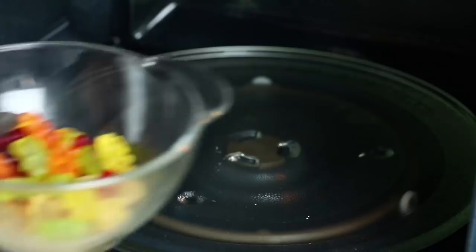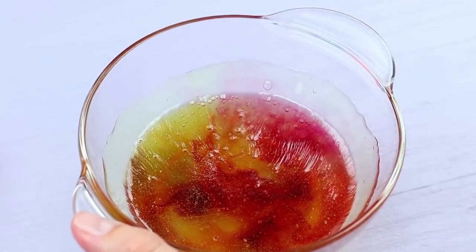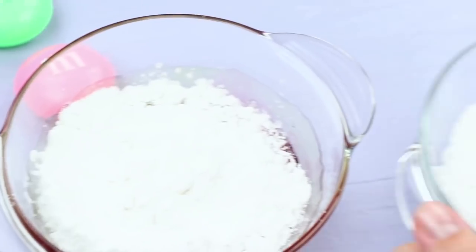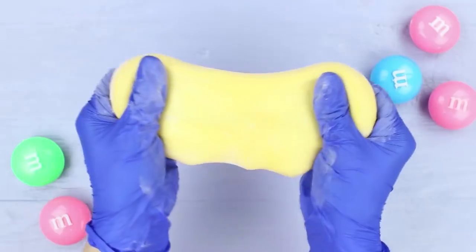Melt gummy bears in a microwave. Add a few drops of yellow food coloring. Add equal amounts of starch and powdered sugar. Mix the slime until it stops sticking to your hands.